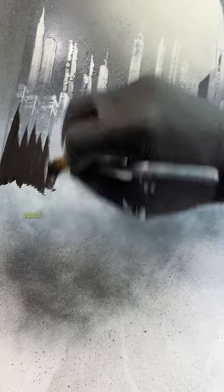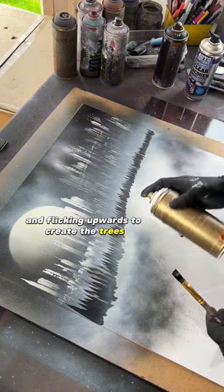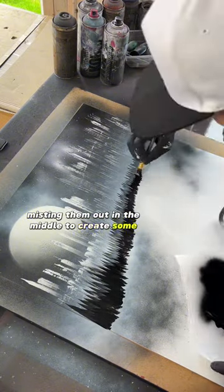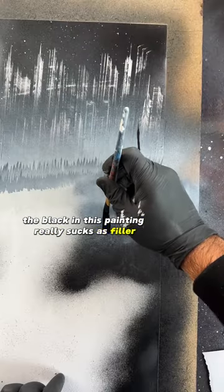Next I want to add a tree line. I'm taking some black spray paint on a brush and flicking it upwards to create the trees, then misting them out in the middle to create some depth, and adding in another layer. The black in this painting really just acts as filler and I lay on top of it.